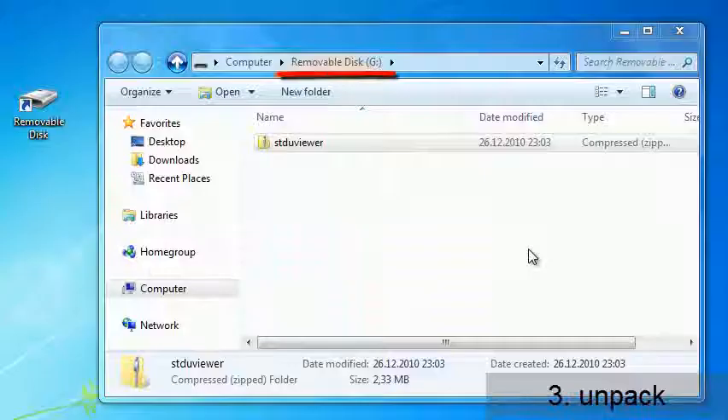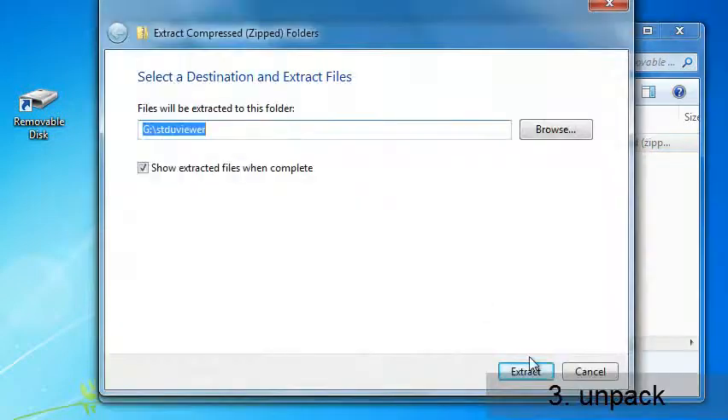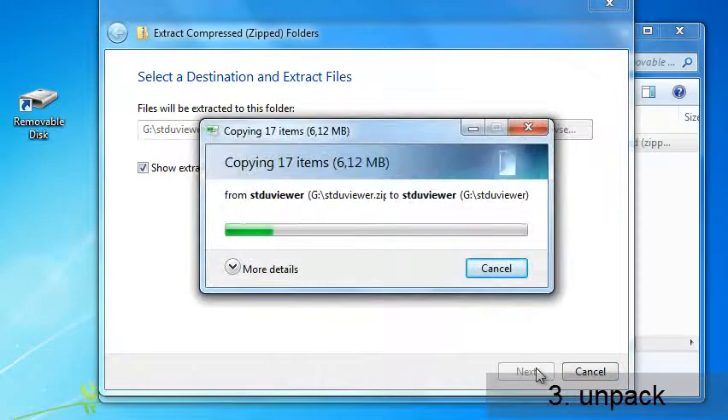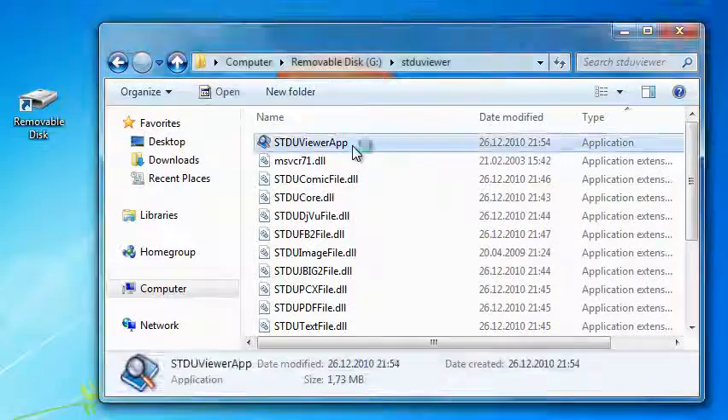Unpack the zip archive into the removable drive. It takes just about 6 MB when it's unpacked. Run the exe application. It is always with you on your portable flash drive.